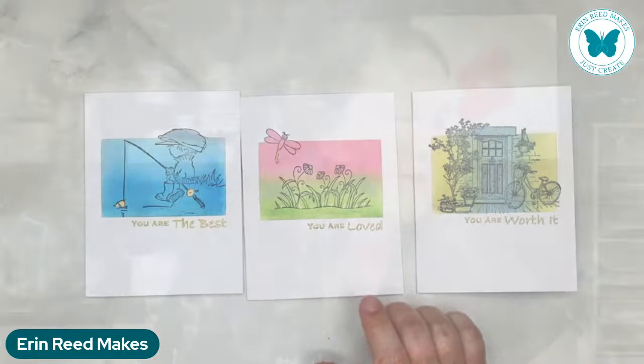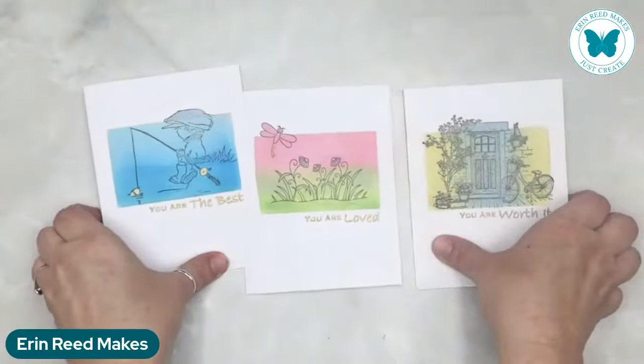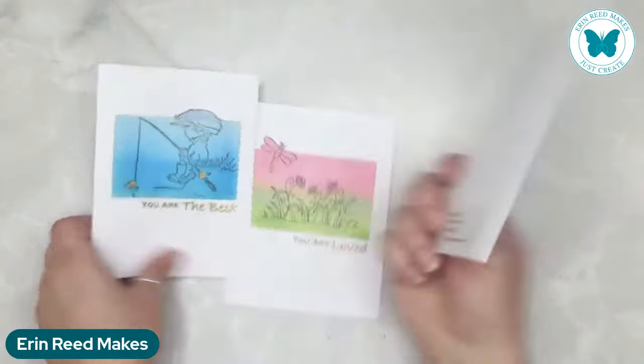Then she added little hints of gold with a gold pen — the little bobber and reel, the dragonfly tail, the antenna, the center of flowers, the doorknob. Little tiny things that you can just catch shining on there. These cards are absolutely gorgeous. I'm totally inspired to think outside the box and use my stamps differently. This is a great way to pull out your stamps — stamp busting. Especially those bigger stamps with designs and backgrounds — use those ink colors and really get out and use those stamps.